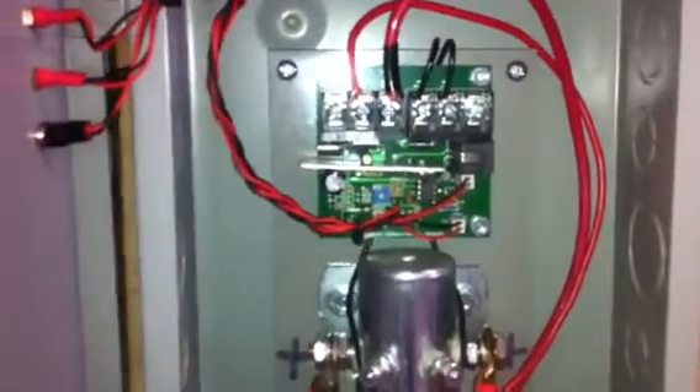Here's how the charge controller works: your turbine's positive and negative connect directly to your battery, not to the charge controller itself. The charge controller is connected to the battery and monitors the battery voltage. When it detects the voltage getting too high — typically 14.4 volts on a 12-volt system — this microprocessor trips and stops the charge.